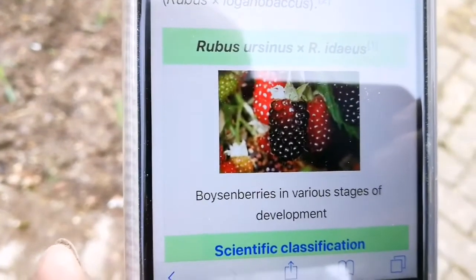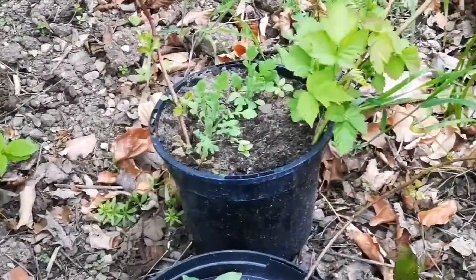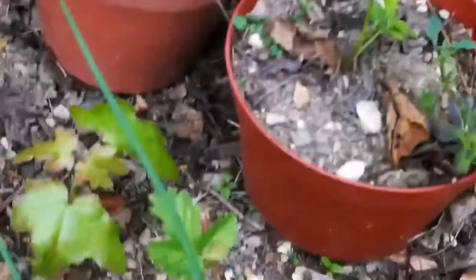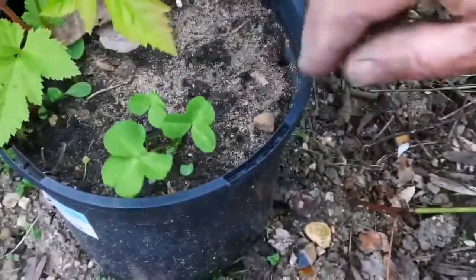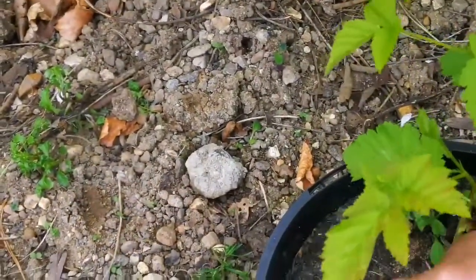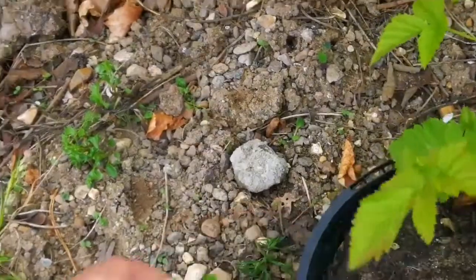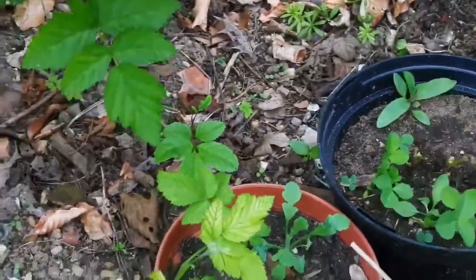I'm looking for what I could taste — probably this year or next year. That one's all right, but that's a good one. Should I take the best one? Yeah, take that one there, that's a good one. There are three in there. I want to repot these because I wasn't sure whether these would take.